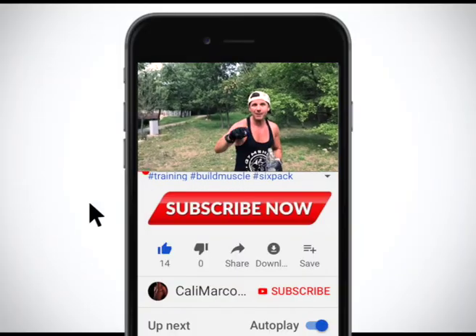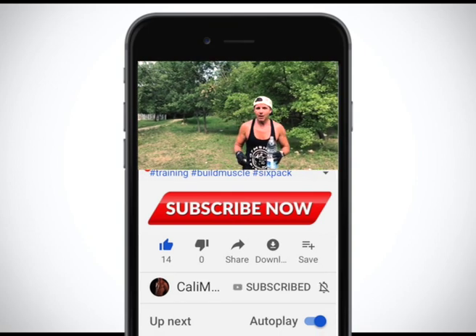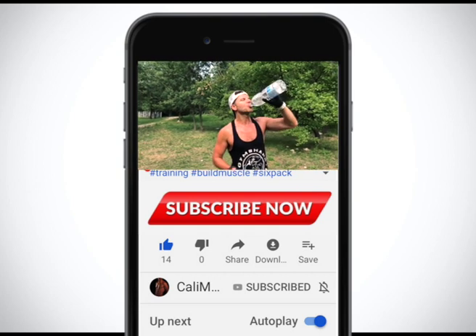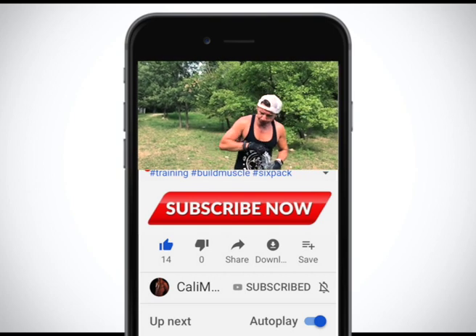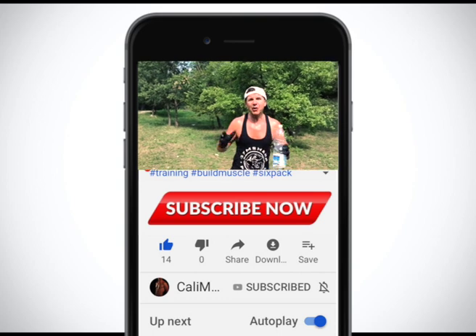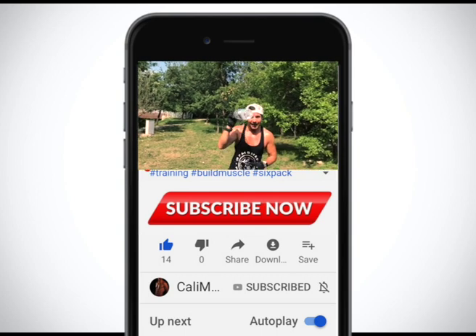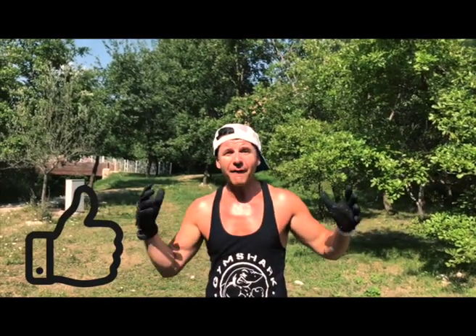Thanks for watching my video! Remember to subscribe to my YouTube channel — it will help you. Give me one second, I need to drink. Remember to subscribe to my YouTube channel and smash the like button! If you have any questions, please leave a comment below — it will be my pleasure to answer all of you. Always remember: stay strong, stay healthy, stay fit, stay connected — with Calimarco PT!